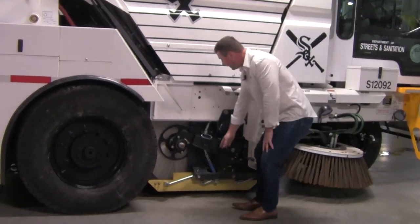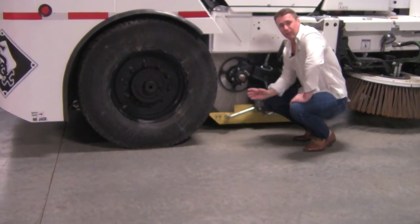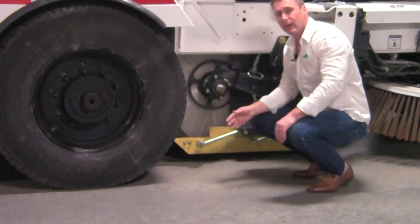If you take a look, the material of the dirt shoe that we use is actually polyurethane. We use polyurethane because it will outlast the life of rubber five times to one. We avoid any kind of steel insert or carbide insert in that dirt shoe simply because it provides the flex that we need.